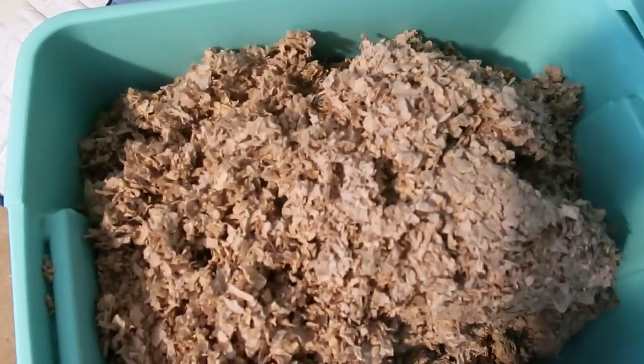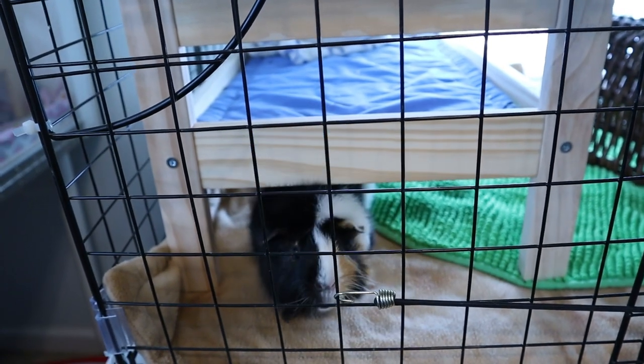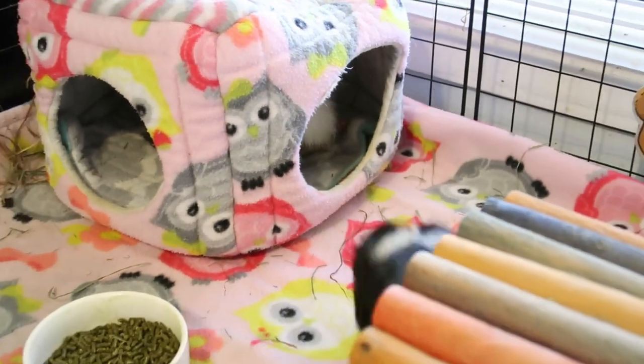You can also use aspen wood shavings — make sure these aren't too dusty. You will also have to rebuy wood shavings regularly, but you won't have to spot clean. You want to stay away from pine or cedar wood bedding, as these are not safe for guinea pigs and can cause respiratory issues.